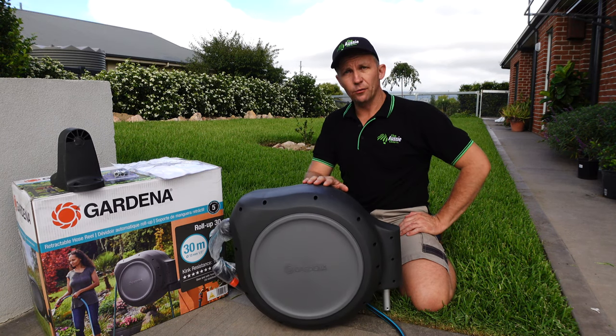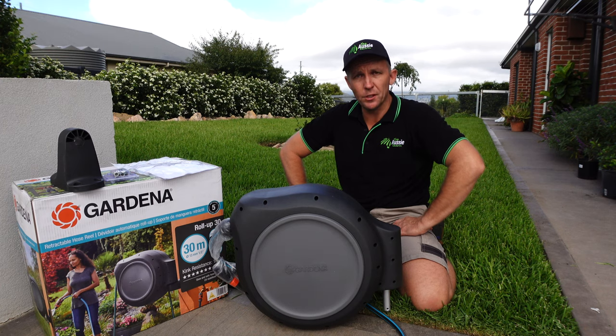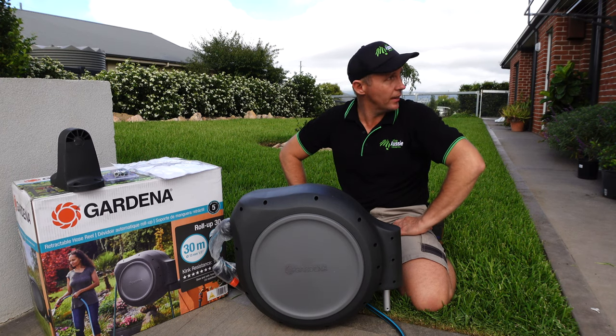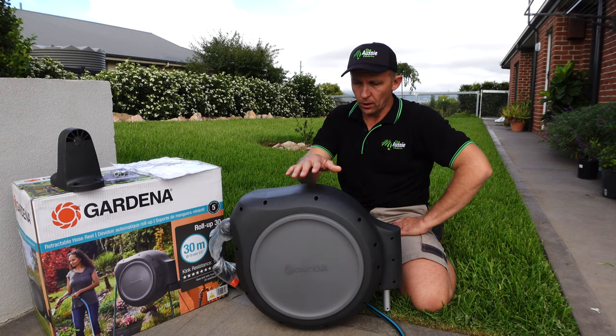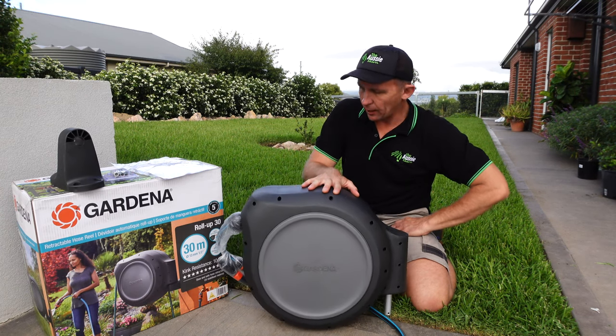Personally, I like the colour — I like the charcoal finish. If you've been watching this channel for a while, you'd notice my place is fairly dark: charcoal downpipes, charcoal roof and stuff like that. So I don't mind the colour of this at all.